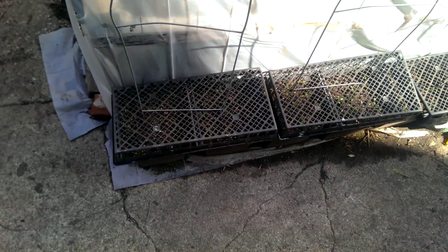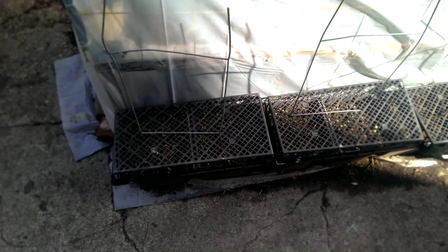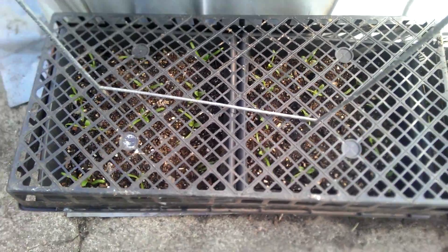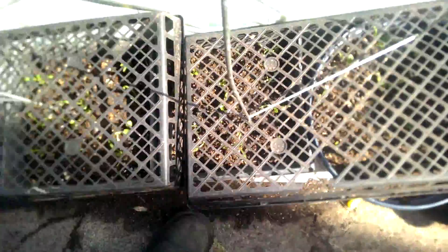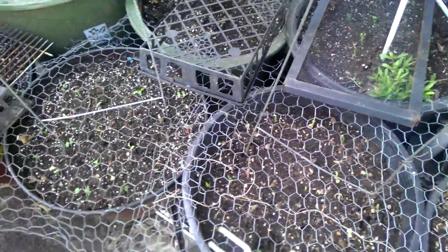Little by little everything is coming together. I covered those pots with the spinach — it's kind of dark over here because the sun is passing out of the backyard into the front of the house. I covered these spinach pots with flats in order to keep the cats from walking all over them and potentially relieving themselves in my salad greens, my spinach.